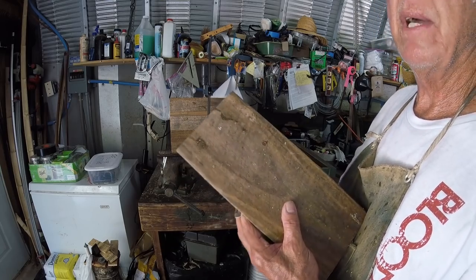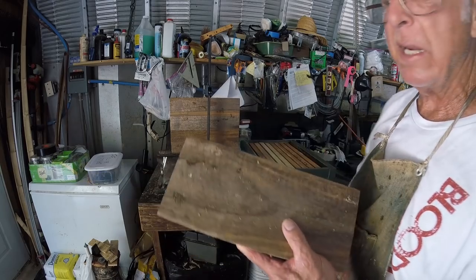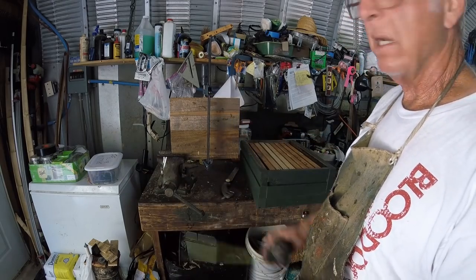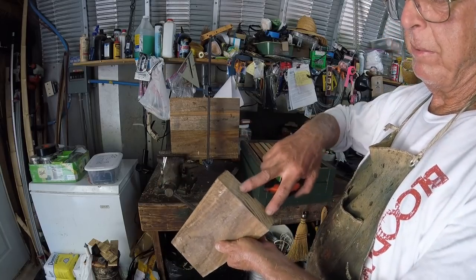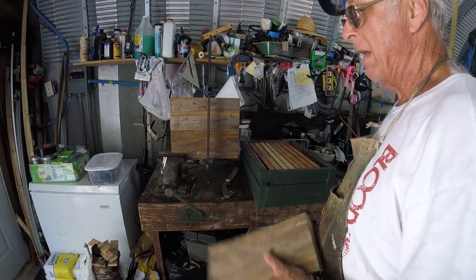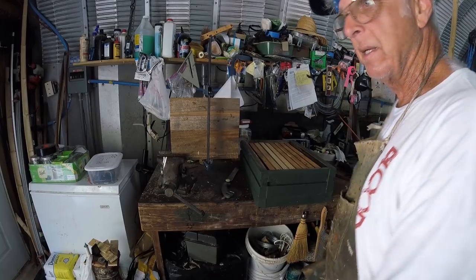I can cut these on my chopper. If it burns up, I'll get a compound sliding saw — then I could cut a full two-by-ten. You're going to bore it, run your screws in this end with glue. That box will be stronger than any Langstrom hive on the market, I guarantee you.